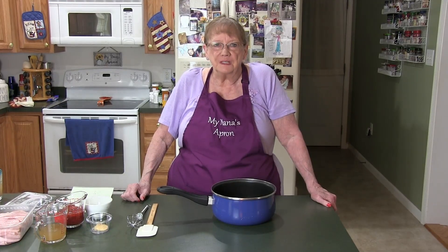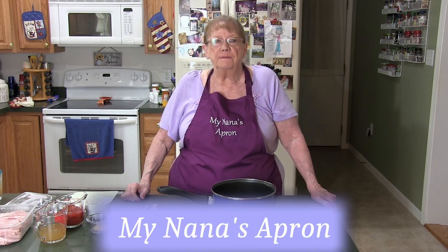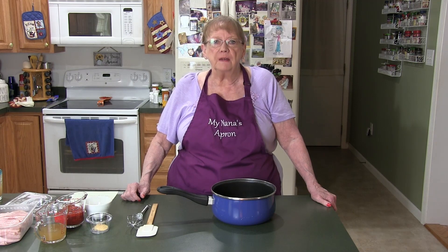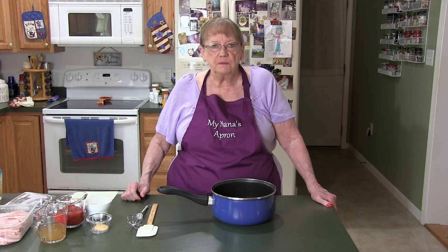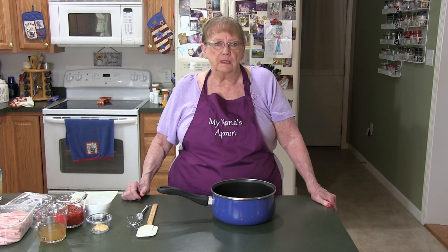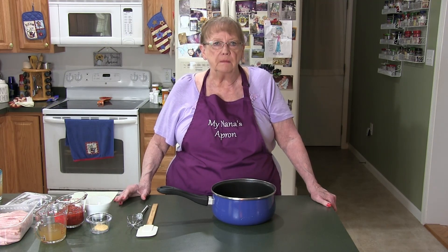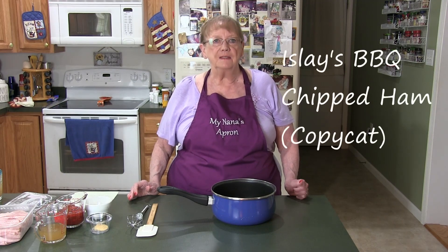Hi everybody and welcome back to our kitchen. Today I'm going to do a vintage recipe that was a favorite of ours when we were growing up in the Ohio Valley, Steel Valley area. There was a man who moved into Ohio, started his own dairy and deli, and he got the idea of chipped ham or chip chopped ham. He compressed different parts of ham into a loaf — it was a cheap, easy way to make sandwiches.